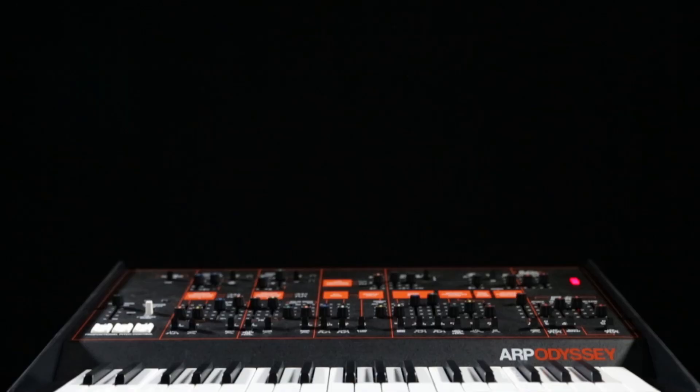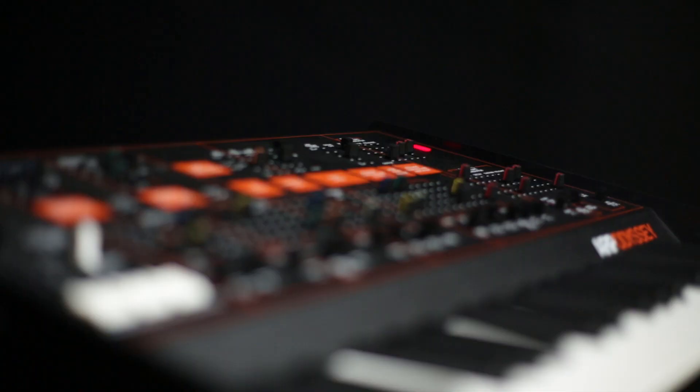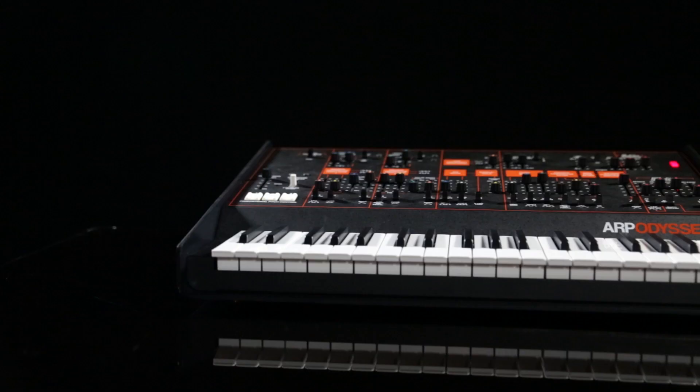Hey, this is Herbie Hancock and you're in my studio and we're gonna talk about the ARP Odyssey. I've got a whole history with the ARP Odyssey because it's the first synthesizer that I ever played, and it was from my record Headhunters. This is the instrument that I first learned really about synthesizers for myself as a player.